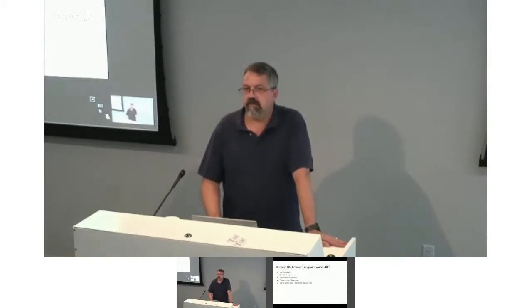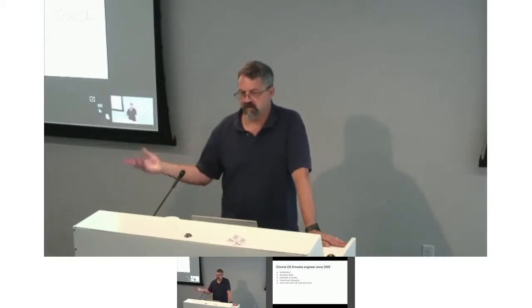I am Bill Richardson. I've been part of Chrome OS almost since the very beginning, about six and a half, seven years now. The things I've generally worked on are verified boot — which Randall talked about — developer mode, ensuring that as a Chromebook owner you get the power to fiddle with it, get under the hood. I've been doing a lot of work on the embedded controller, which is what this talk is about. Recently I've been doing case-closed debugging and some USB device endpoint things, related to stuff I can't talk about yet, but we're always coming up with new things.